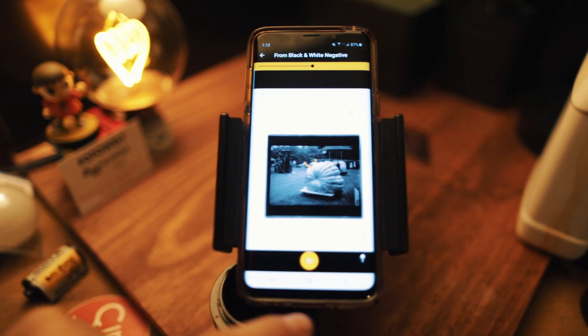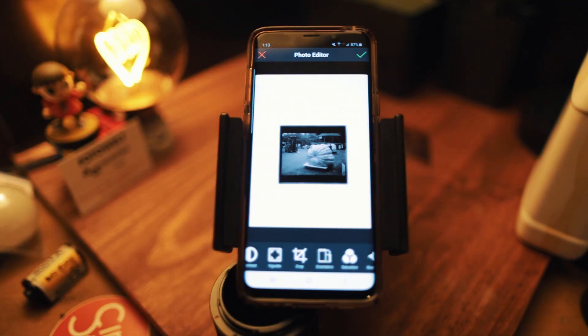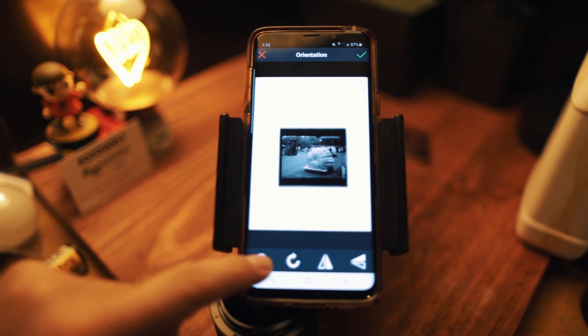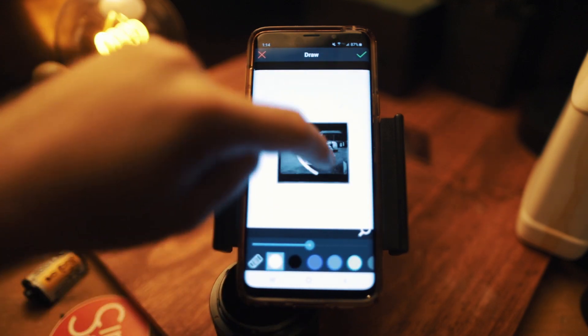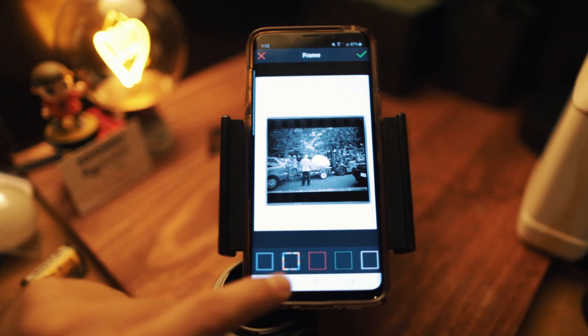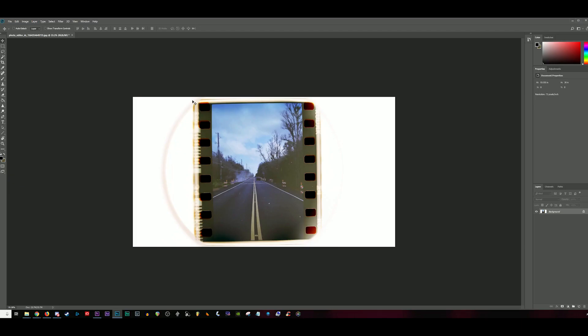Or you could just use a generic film scanning app on the phone like they recommend — the app will invert the negative for you, which makes it easier to share and post. I decided to use the Kodak film scanner app after DMing Lomography and they recommended it. The Kodak app works — you can rotate your photos and play with basic stuff like saturation and contrast. But to me it's a little weird that there isn't an official Lomography film scanner app, especially considering they have some of the weirder film stocks like Lomochrome Purple. A dedicated app that understood how to interpret those colors would be awesome.